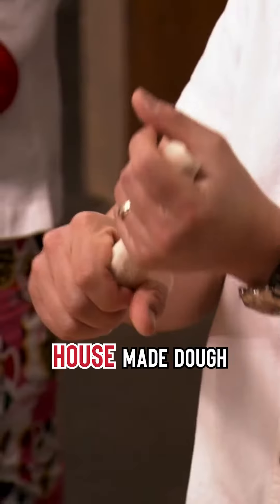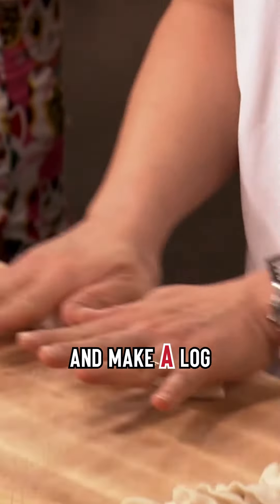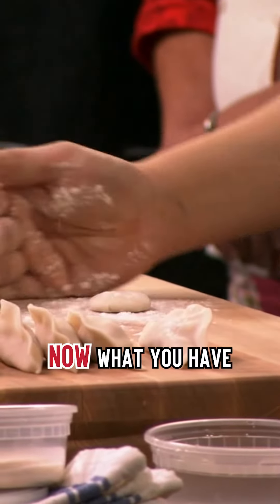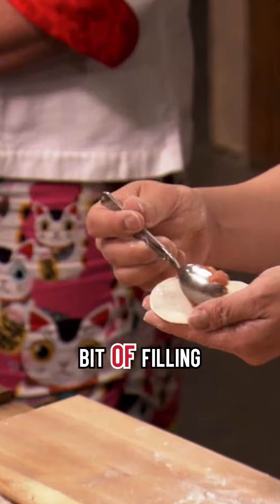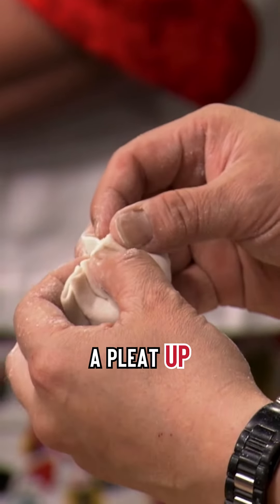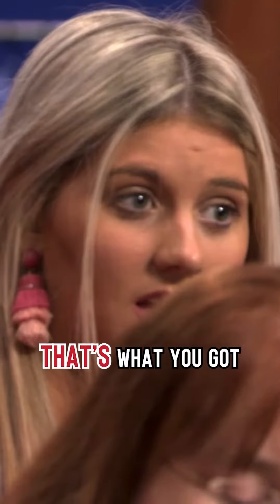We have a house-made dough. You want to pull it and make a log out of it. You want to cut your nuggets, press down. Now what you have is a circle. You put a little bit of filling and pinch the end. Then you're going to bring a pleat up, and you just keep pleating. And that's what you get.